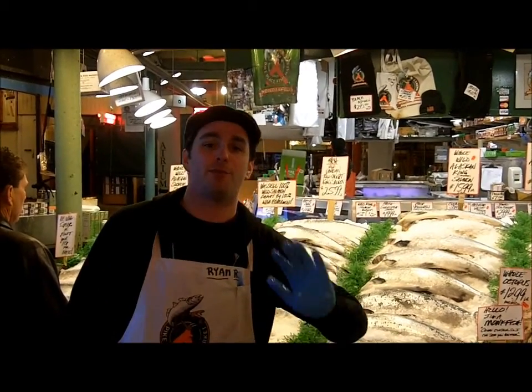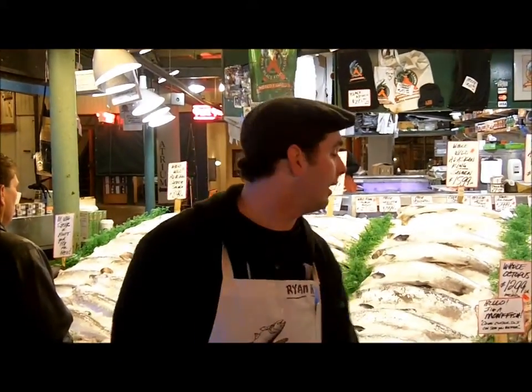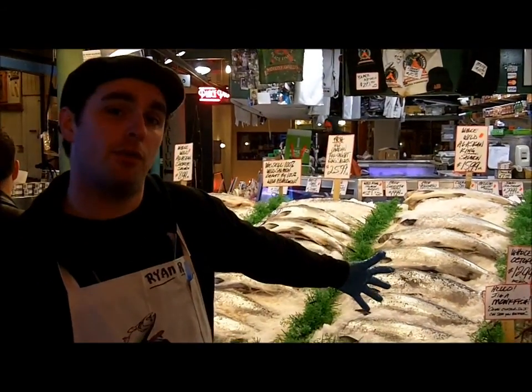What's up dudes, it's Ryan from Bike Place Fish Market in Seattle. I'm going to show you guys how to order a whole fish. A lot of people have never seen fish like this before or have ever bought a whole animal before. So I'm going to show you how to pick out a whole fish at the fish market.